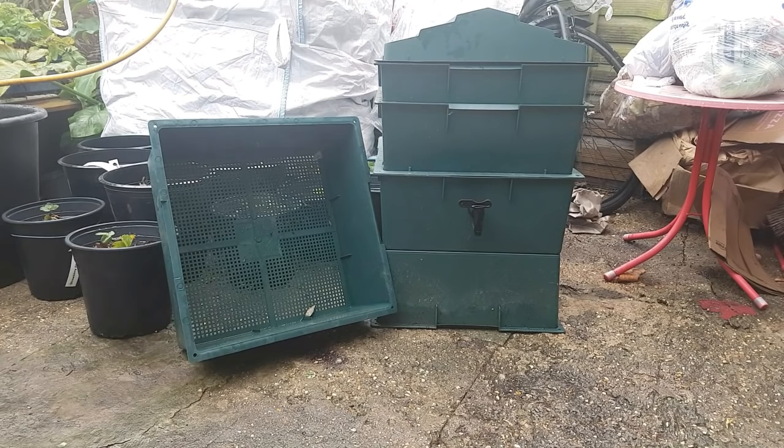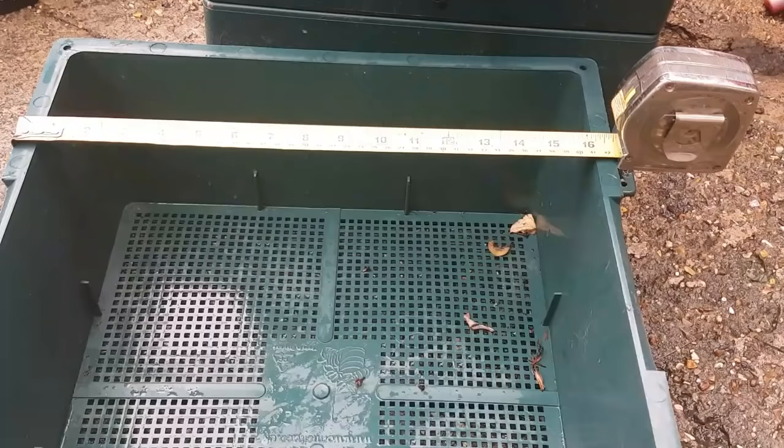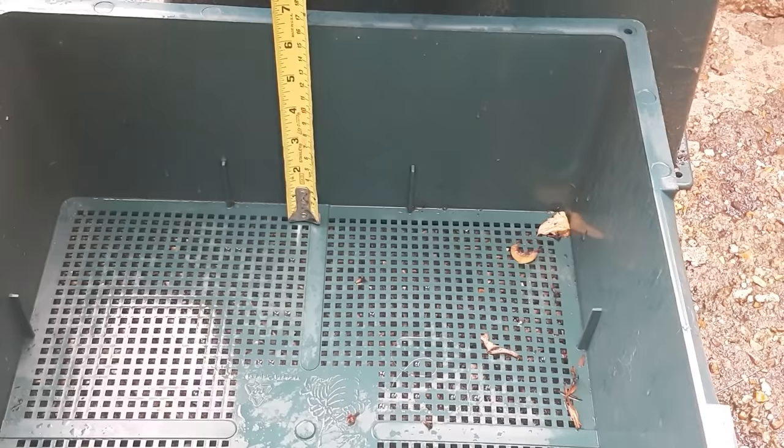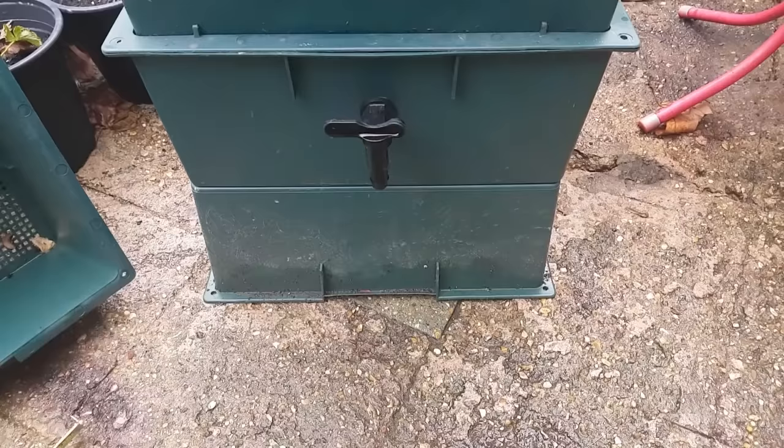The worms will go to work on that, and then once they've finished with that tray, you stack another tray on top and the worms will work their way up through the holes — the grid at the bottom — into the next tray and process that food, leaving you with a tray full of lovely worm compost. Now this particular one is about 15 and a half inches internally, about 16 and a half external, and it's about six and a half inches deep.